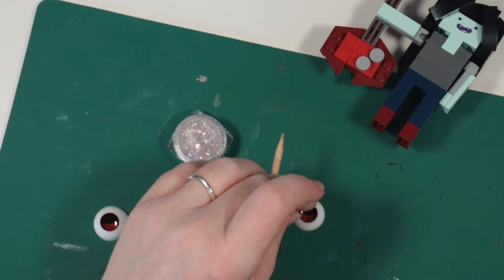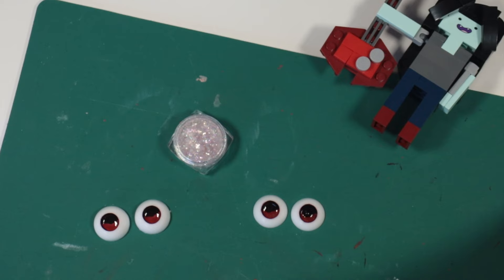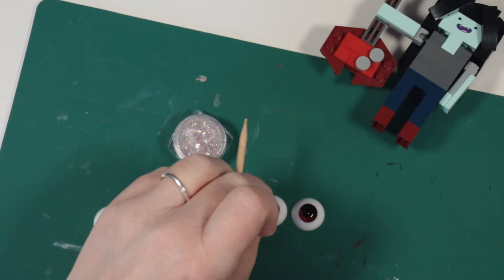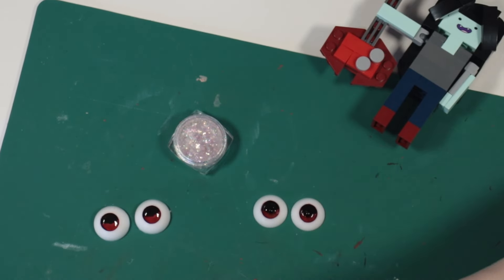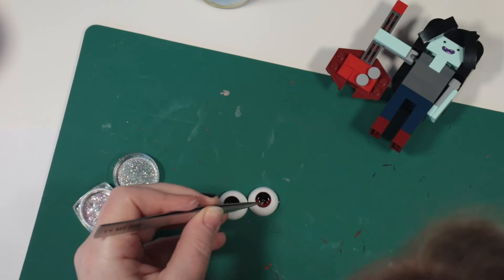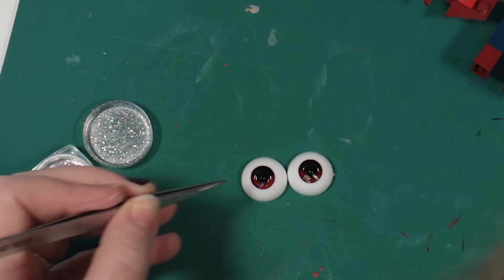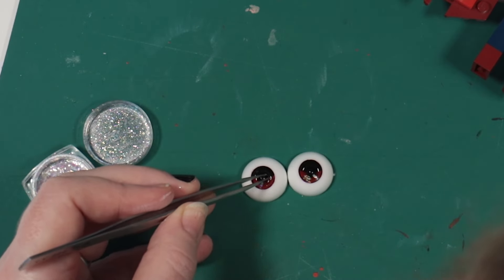I've added a tiny drop of resin to each hollow, added the beads, and will add the glitter flakes too. I'll cure this before adding any more clear resin on top — this way the beads and glitter will stay at the bottom and not float up to the surface.